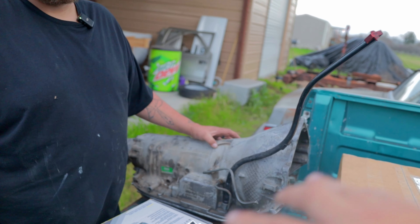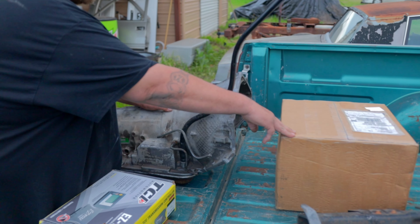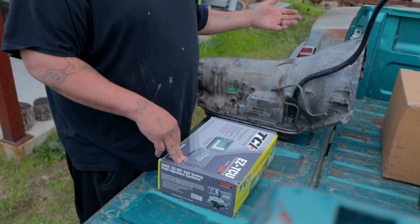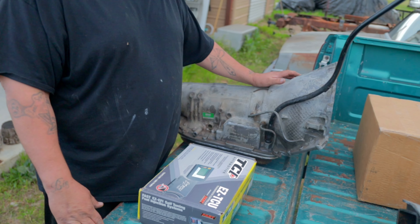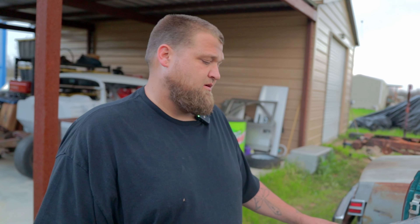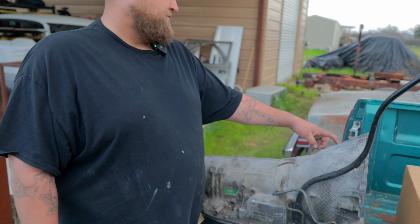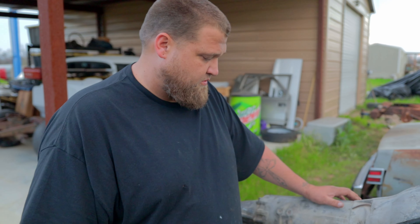If somebody wanted to do all this work, parts alone — the Quick Performance kit was around $650. The transmission controller is $1,000 to $1,200 brand new. The transmission itself — I paid $600 for it with the torque converter. A core is usually $400 to $500, and a bench rebuild is typically $1,000. This is actually a GM transmission that's already been rebuilt once, so I'm hoping it's good. You don't always know what you're getting off marketplace.